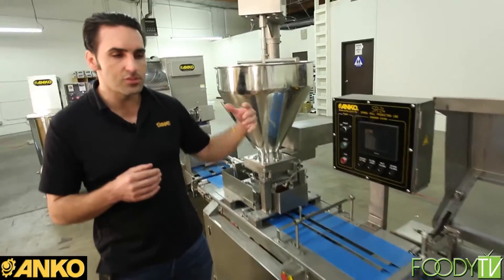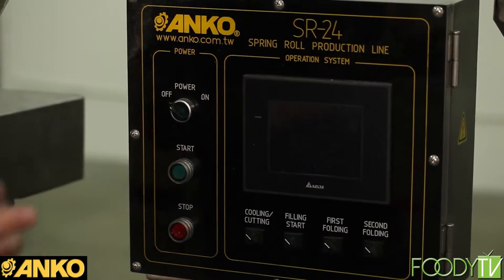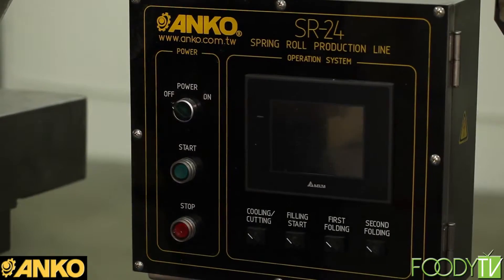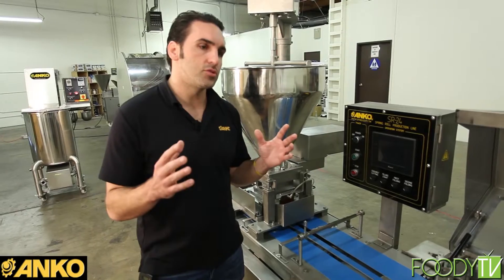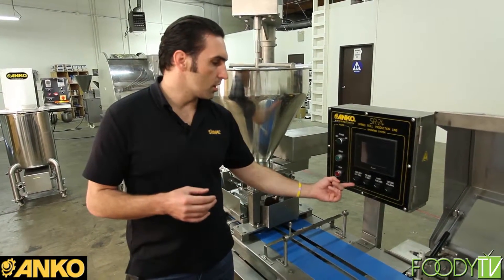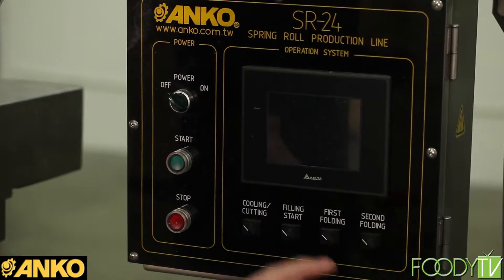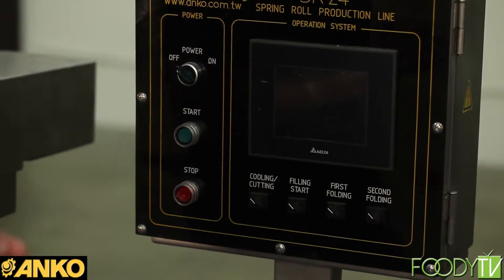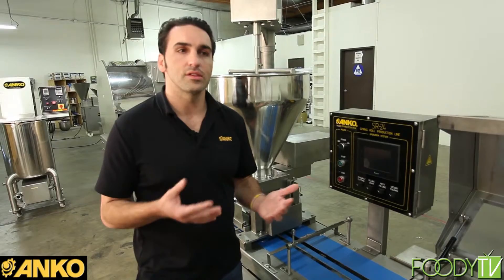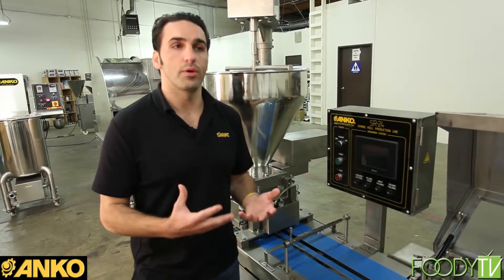The entire machine — and this is one of the greatest things about it — is completely programmable. Everything has a separate motor, so you can tweak any part of the multiple things happening in concert to make your spring roll. You can customize and change the settings on the cooling and cutting station, the filling hopper, the first folding station, the second folding station. This is the process of tweaking your product to get exactly what you want. You get a setting you like, a perfect combination, you save it, and that spring roll comes out exactly the way you want it.